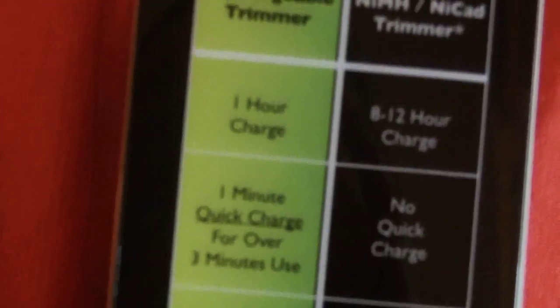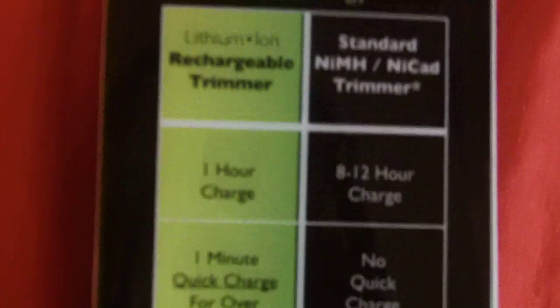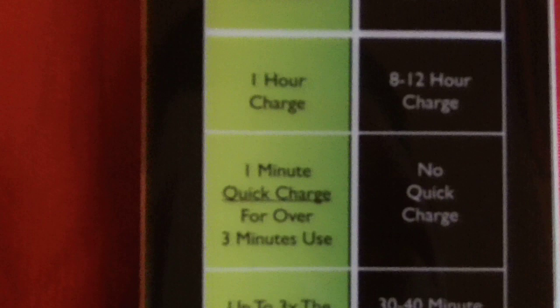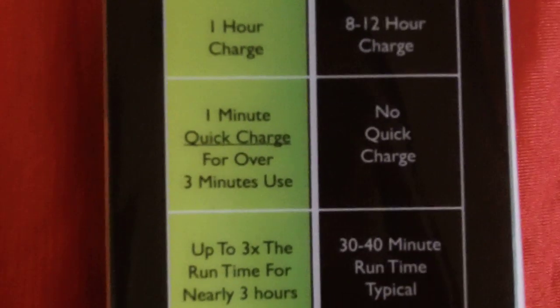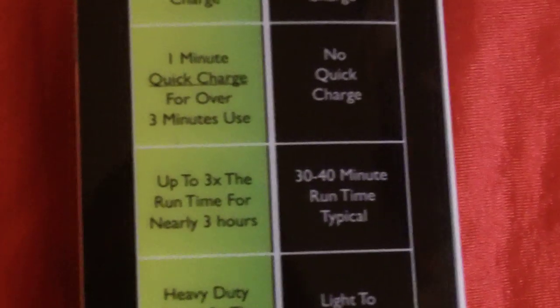Here's the recharge time. It has a one hour charge. It also has the one minute for three minute use. That's why it charges really fast — it only charges good enough for three minutes.